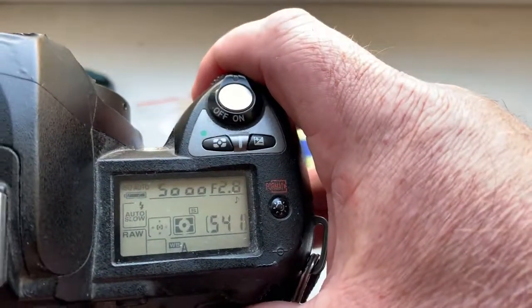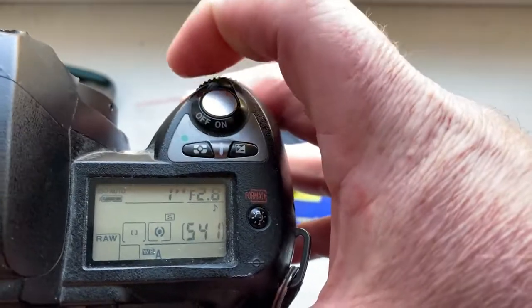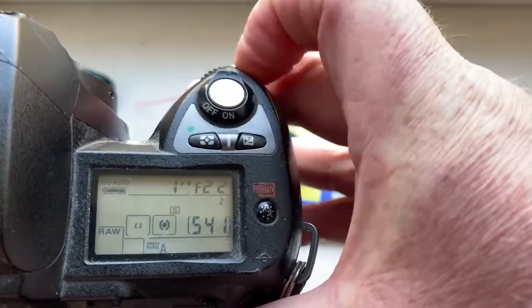Look, I pre-programmed the focal length to 135mm and aperture range from 2.8 to 22.